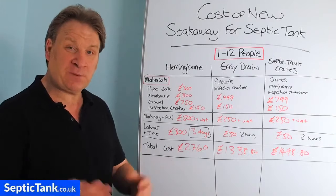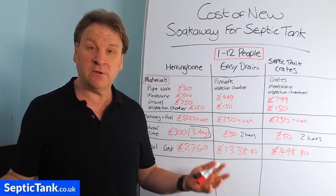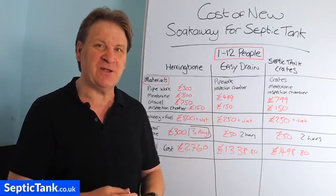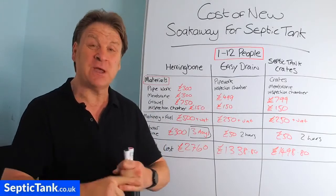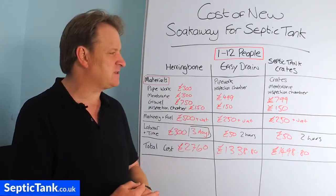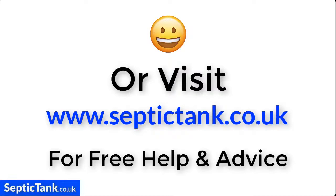I hope that's helped and given you an indication of cost if you're going to put a new septic tank soak away in. For more free help and advice, go to septictank.co.uk where you can find loads more free videos like this one. You can also search for Septic Tank TV on Google or find my YouTube channel. If you subscribe to my YouTube channel, you're in with a chance to win £5,000 worth of septic tank and soak away materials, including a septic tank, a soak away, worms, and other goodies. Thank you for watching — take care and I'll speak to you soon.